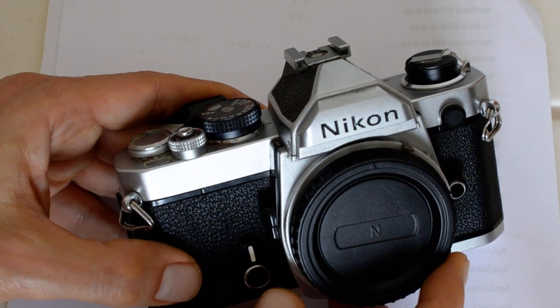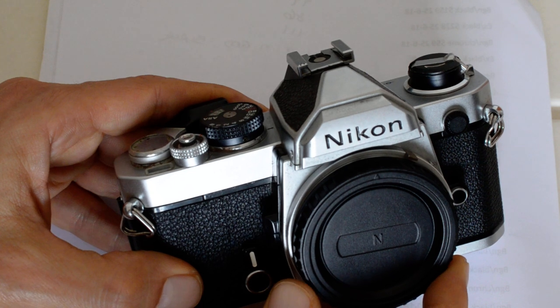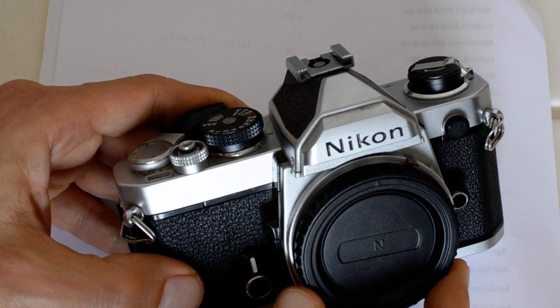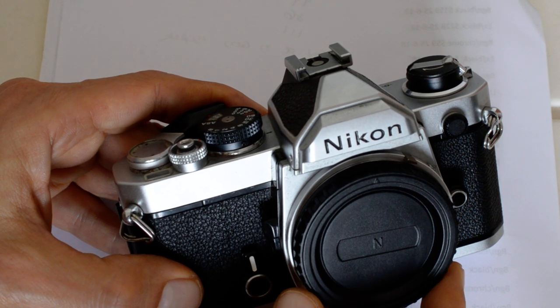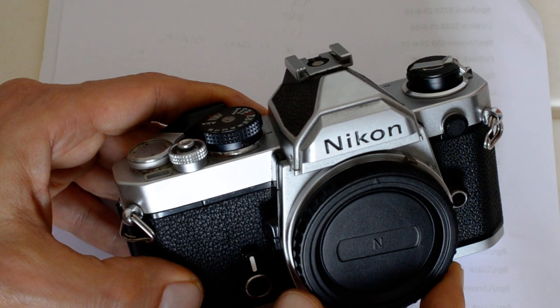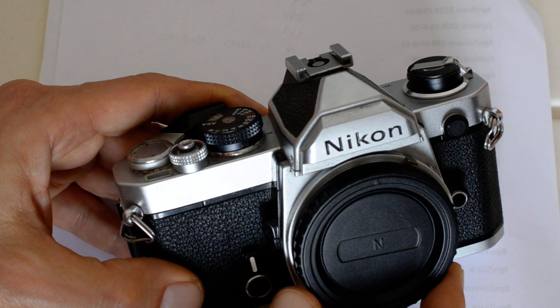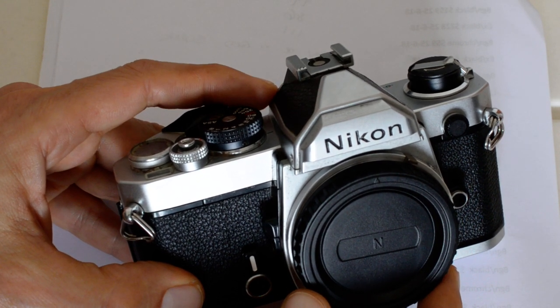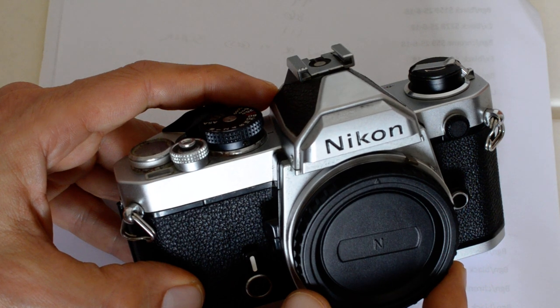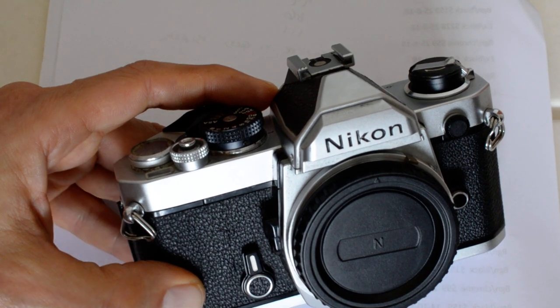The FM belongs to essentially two classes of cameras. Within Nikon, it represents the first in a series of advanced amateur, or what today we might call prosumer, line of cameras — which I'll simply refer to as the FM class, since Nikon didn't give it a name. Those cameras included the original FM, the FE, the FM2, the FE2, the FA, and the FM3A.